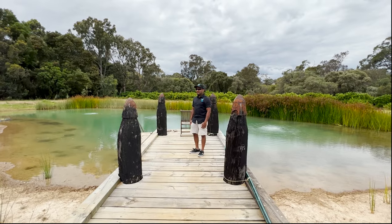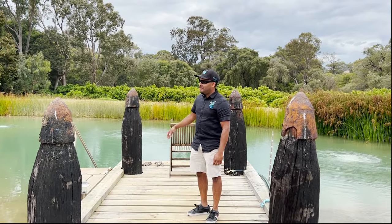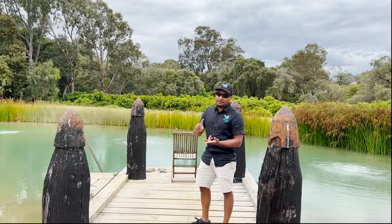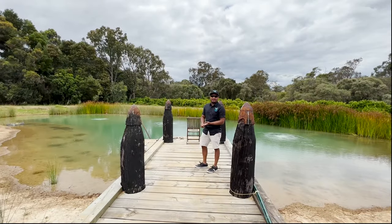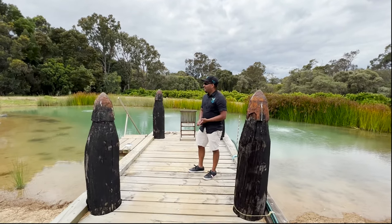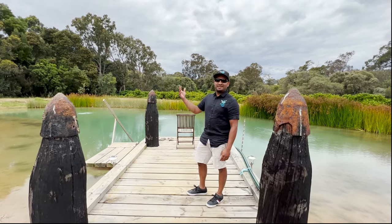Hey guys, it's Dean from Parsons Aqua. What you're seeing here in the background is a natural swimming dam. This is a dam used for recreational purposes — you can go swimming in it, you can go snorkeling in it with your native fish, you can even introduce larger fish like silver perch, freshwater cobbler, and go fishing in it, or you can just sit back here and enjoy the view and look at the stars at night.